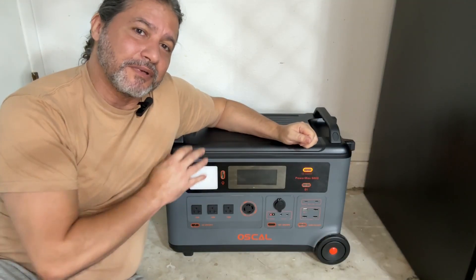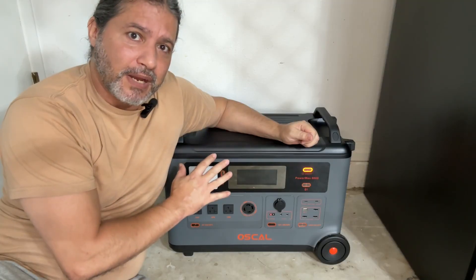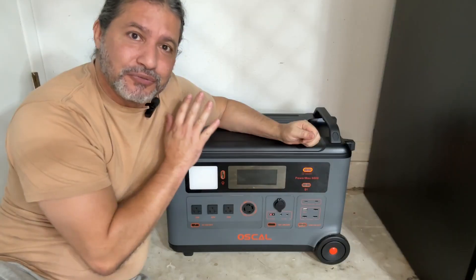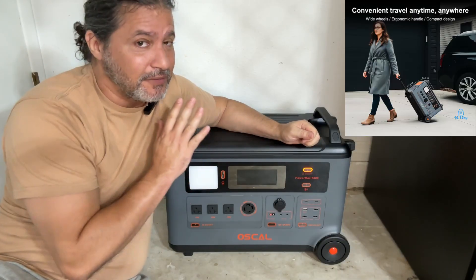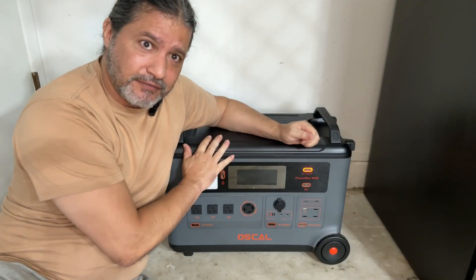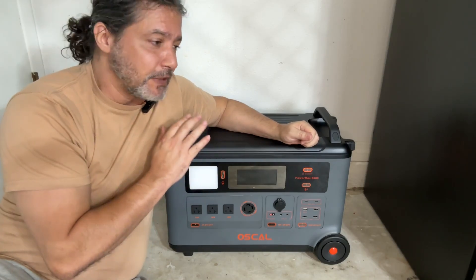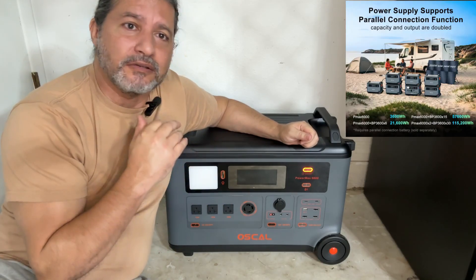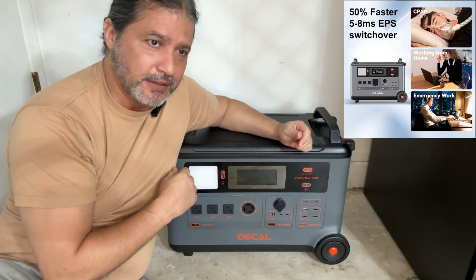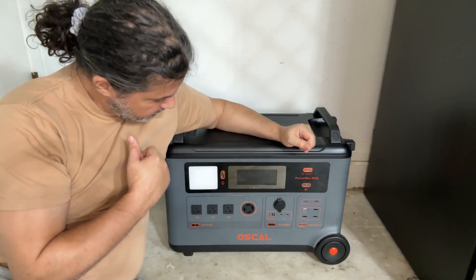Hi everybody, today I'm here with my new arrival — the Osco Power Max 6000, and this is a beast. This can do pretty much everything. As you saw when I was rolling it in, it has wheels so you can carry it, but it's heavy because it can do so many things and it's very powerful. You can use it for camping, for emergencies, hurricanes, tornadoes — just as an alternative energy power source.